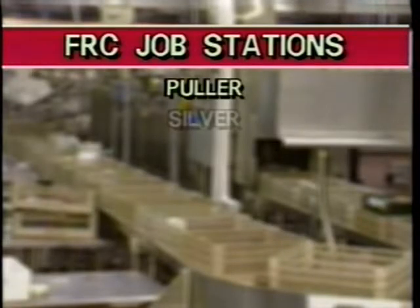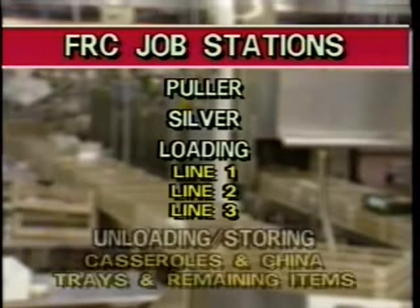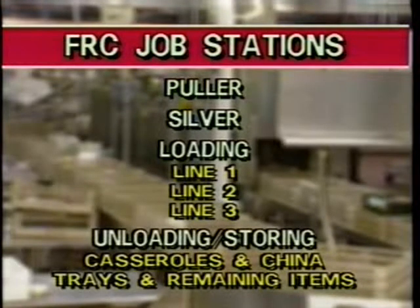There are seven primary jobs on the FRC ware washer: the puller station, silver station, loading stations one, two, and three, and unloading and storing stations — one for casseroles and china, and the other for trays and remaining items. We will now show you in detail how to do each of these jobs.